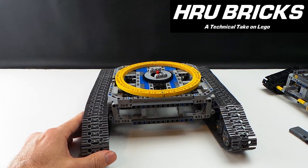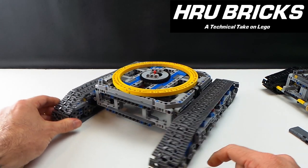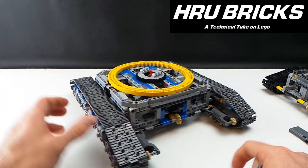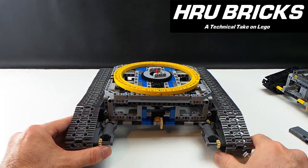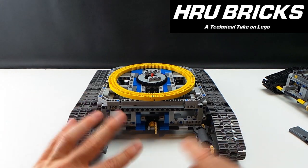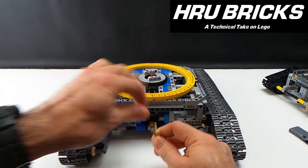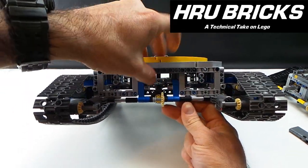One important thing: if you've got a large frame like this and you're storing it over a longer period of time, it's important to actually support the frame, because what will happen is it will bow over time in this direction. This could happen to this frame or any Lego Technic frame. I'd recommend putting something in to just hold the weight of the crane over a period of time.